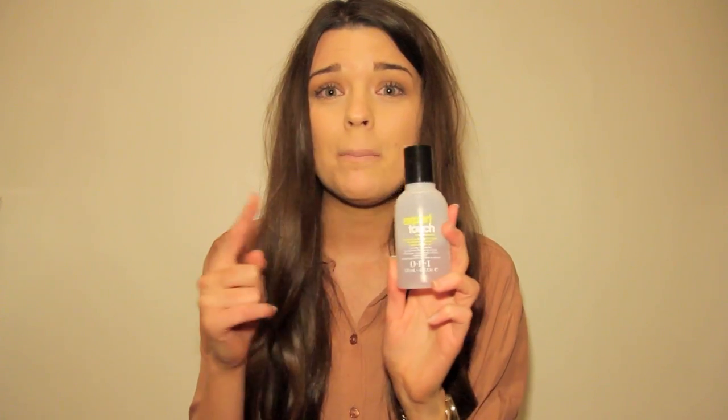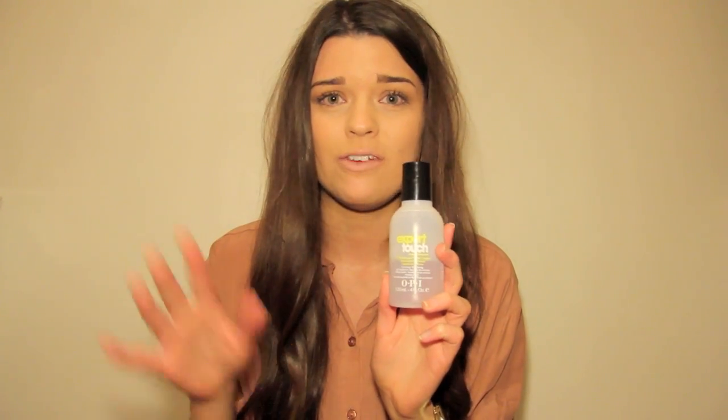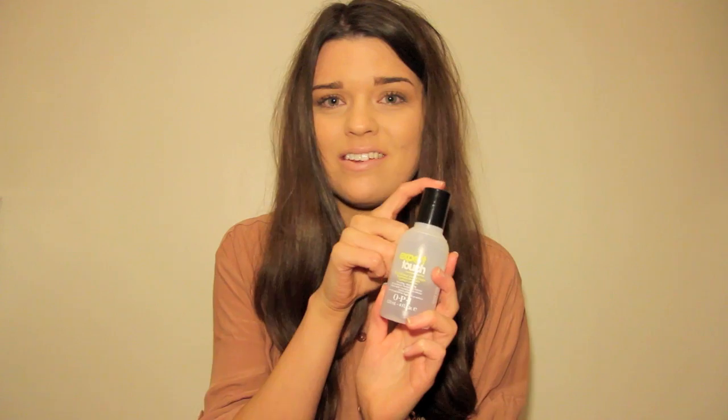To get off any nail varnish I just use any old nail polish remover I have hanging around. This is an OPI expert touch bottle but inside I've just decanted some Superdrug nail polish remover — I really am not fussy when it comes to that. I just decanted it into this smaller bottle so it fits with all the rest of my nail stuff.